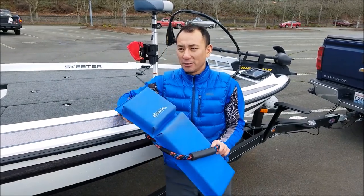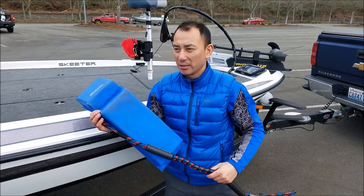Hi, good afternoon. We just got off the lake. It's a fun day — February, cold day.